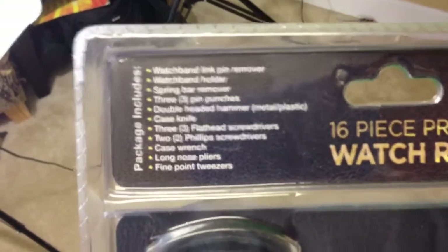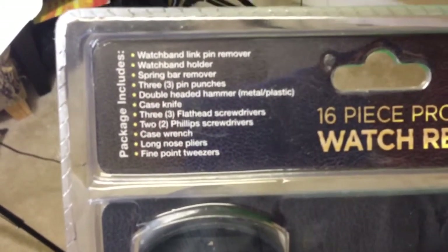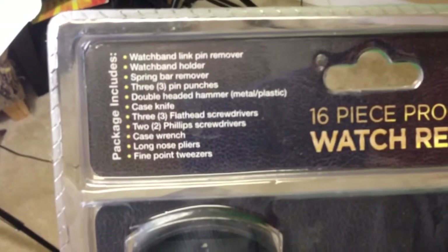Continuing the package contents: metal and plastic tips, case knife, three flathead screwdrivers, two Phillips screwdrivers, case wrench, long nose pliers, and fine point tweezers.